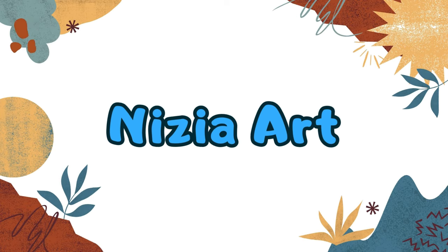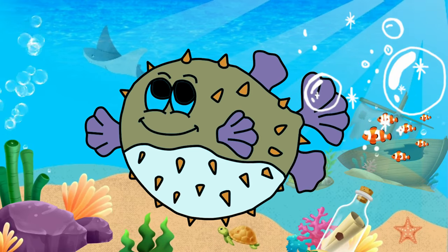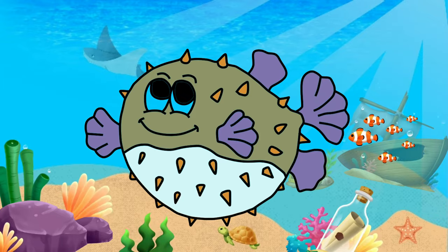Nizia Art. Hello friends, it's Nizia. Today I'm drawing a puffer fish. Let's draw and color it together.